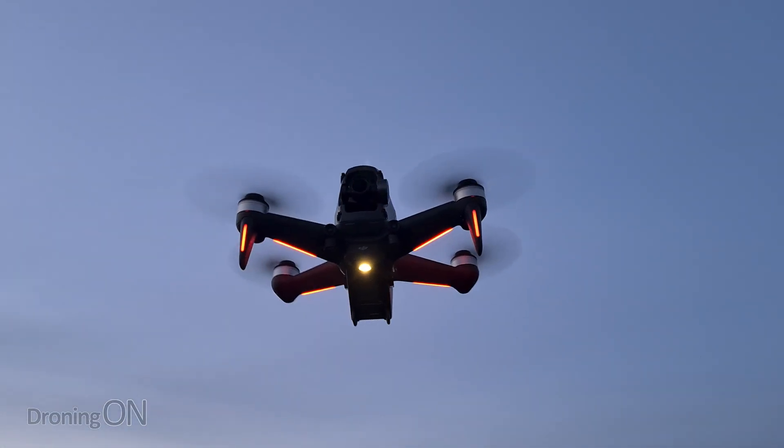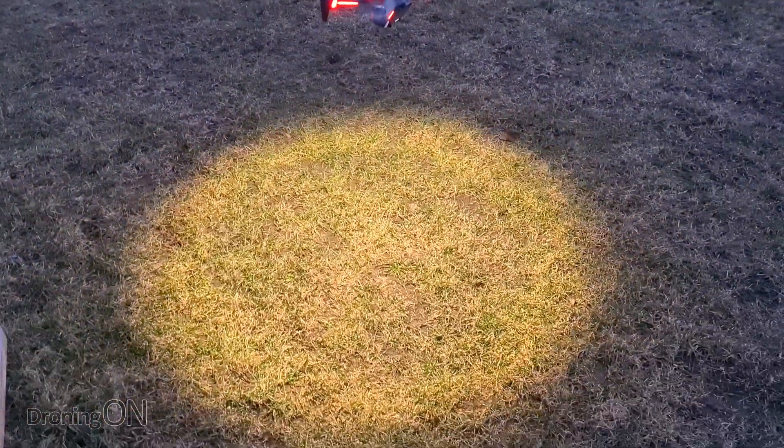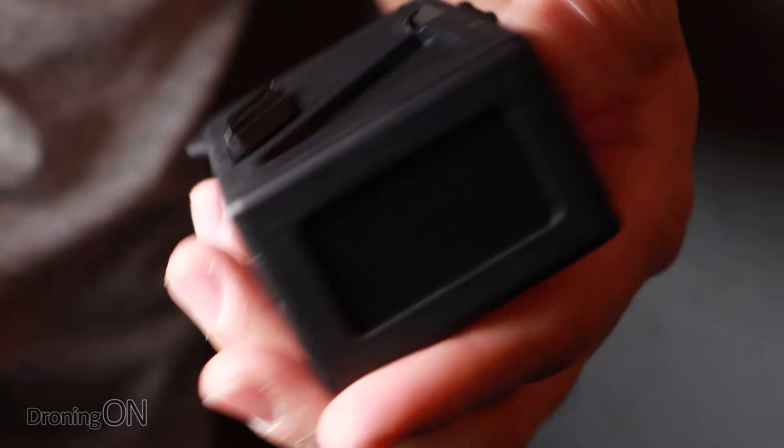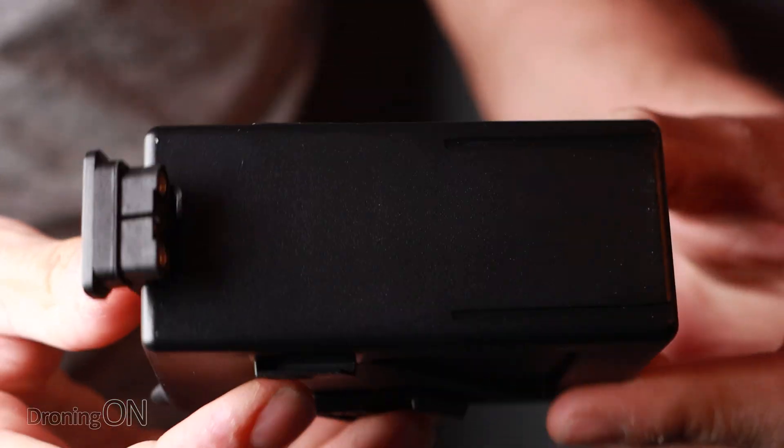On the DJI FPV quad, return to home will automatically trigger at 25% of your battery time left. That might seem a little bit early, but it's there for a good reason — this quad really does push the hell out of that battery. It's the old return to home rule: fly out with a third, back with a third, and have a third left in the tank. When it does hit return to home, don't cancel it and keep flying, because if you really push that quad in the last 25% of its battery you'll find it draining incredibly quickly and you may end up with it dropping out of the sky. For general battery hygiene, these batteries don't like to be drained down to 5%, so try to finish your flight on 20% battery and no less.